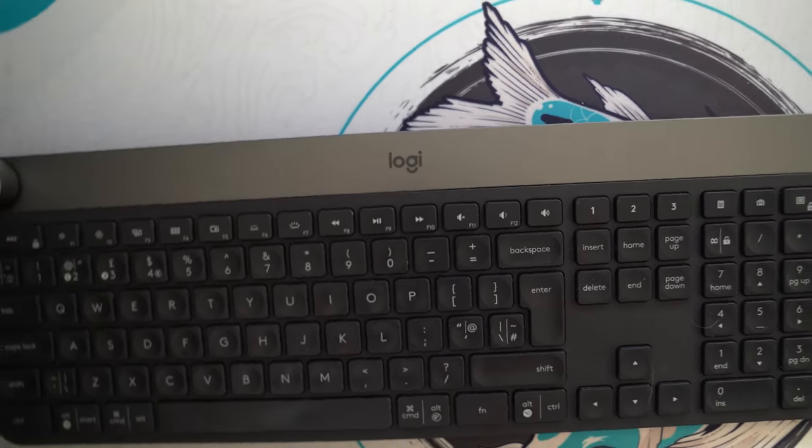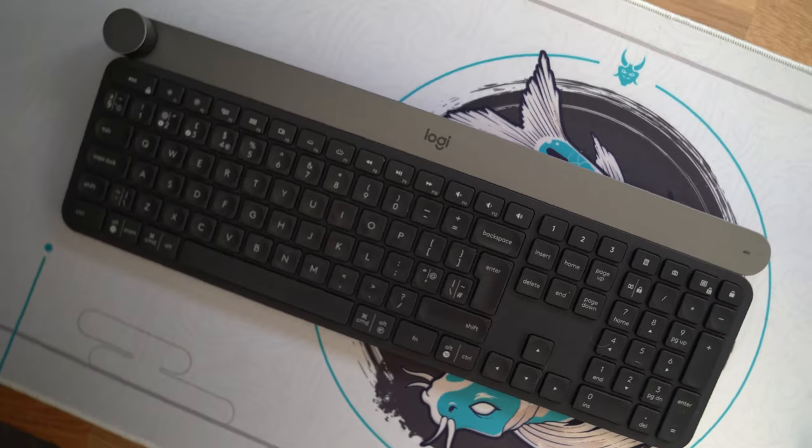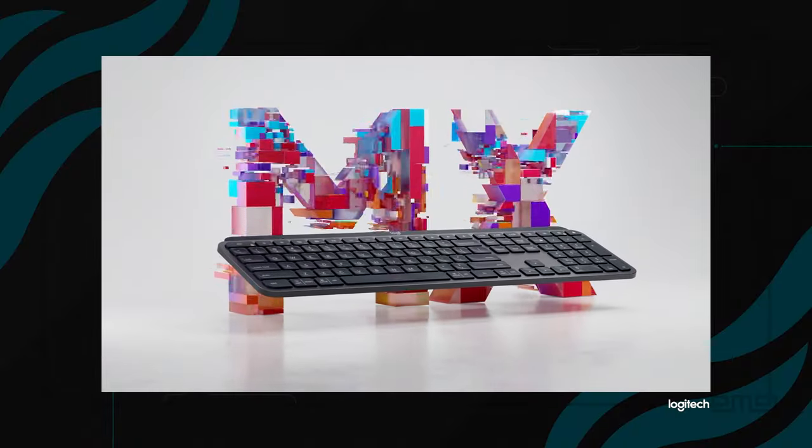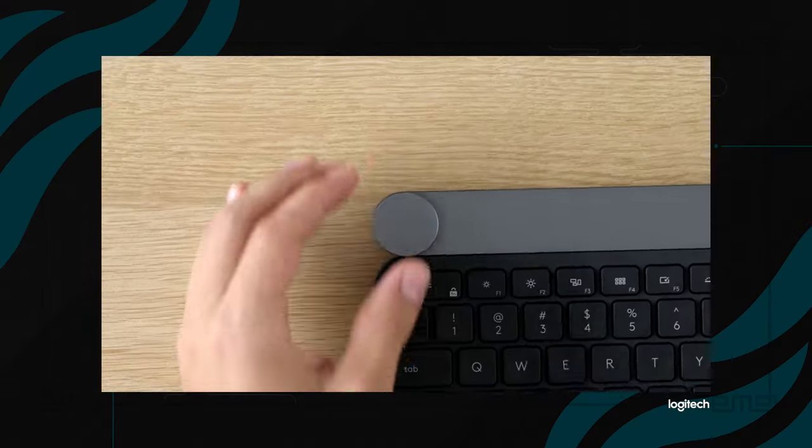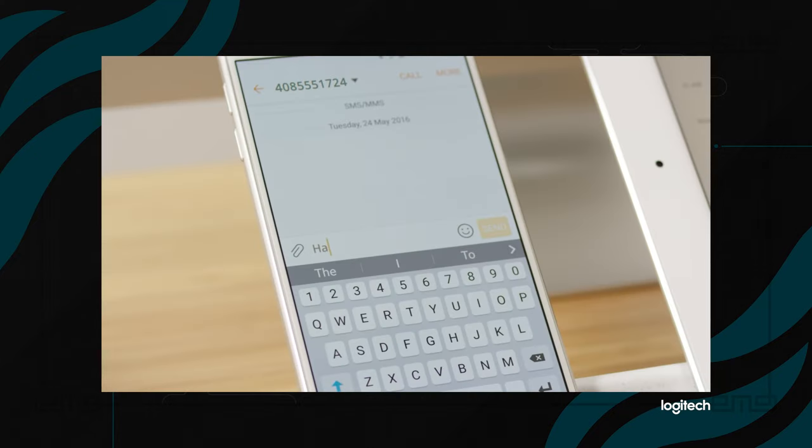The first keyboard we're going to be talking about is the Logitech Craft keyboard. The functions I'm about to mention can also be applied to the MX Keys series and the Logitech K780 series. Because of the Logitech Craft's high price tag, you can easily step down and you don't need the full keyboard or the fancy function wheel on the top left corner. What makes this keyboard special is that if you've got more than one Logitech dongle or Bluetooth on either of your systems, you can set up multiple PCs — up to a maximum of three — across this keyboard and switch between them with a click of a button.